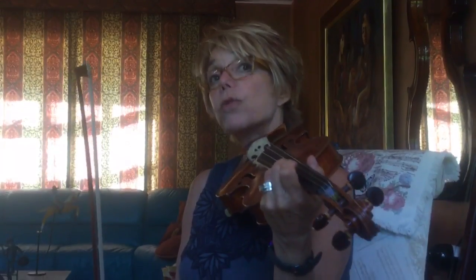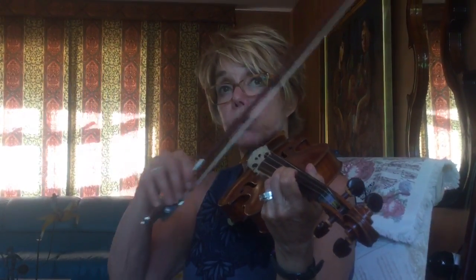Hi Jenna, this video is for you for practicing your solo May song. I'm going to play it and explain to you what kind of bow to use.